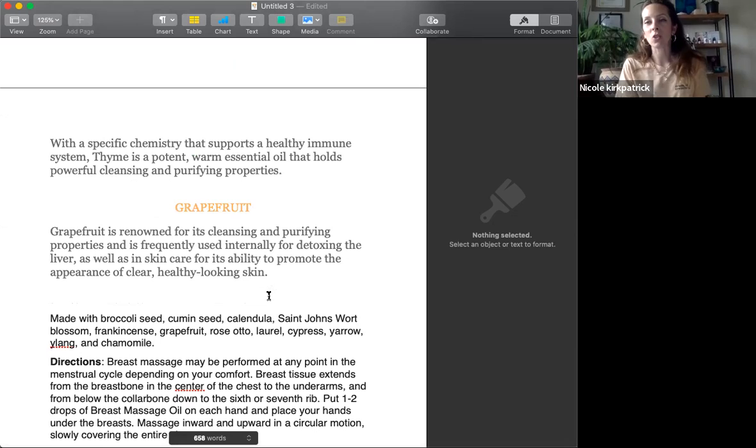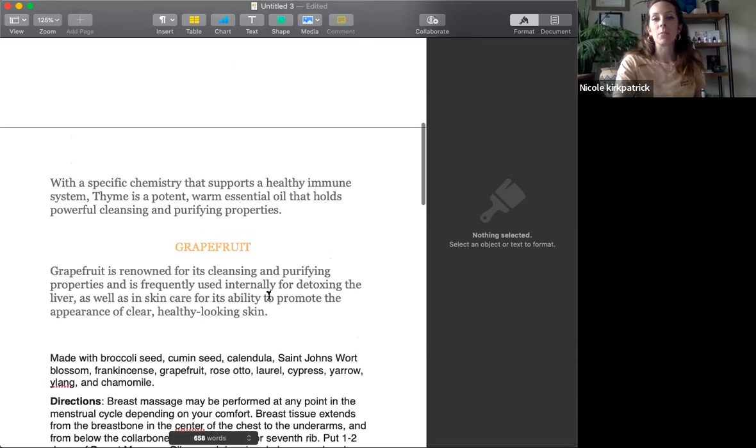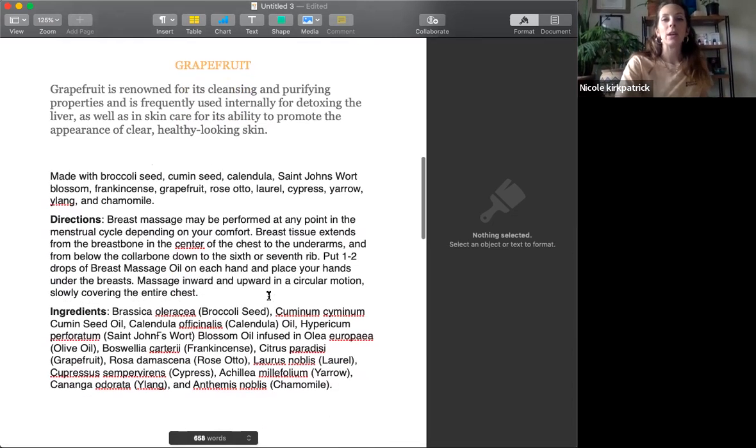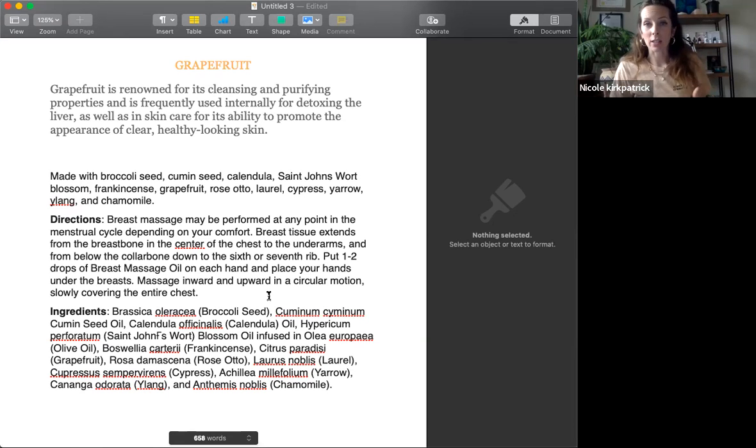Thyme essential oil is a nice one too. All of these essential oils you're mixing with a carrier oil, with specific chemistry that supports a healthy immune system. Thyme is a potent warm essential oil that holds powerful cleansing and purifying properties — great for the breast area. Grapefruit, and really any citrus, is awesome for cleansing, purifying, and detoxifying. Grapefruit is renowned for its cleansing and purifying properties, frequently used internally for detoxing the liver, as well as in skincare for its ability to promote the appearance of clear, healthy-looking skin.